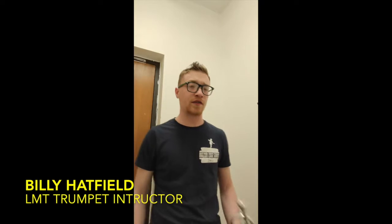Hi there, my name is Billy Hatfield from Live Music Tutor and I'm a trumpet player myself. For Jazz Appreciation Month, I'll be talking about range on the instrument.